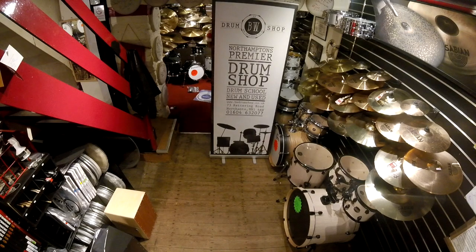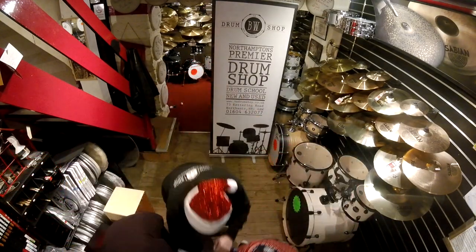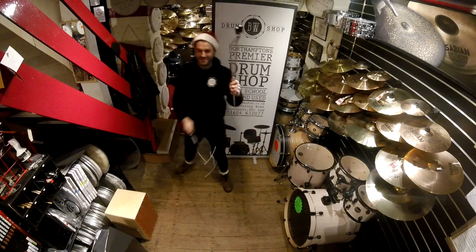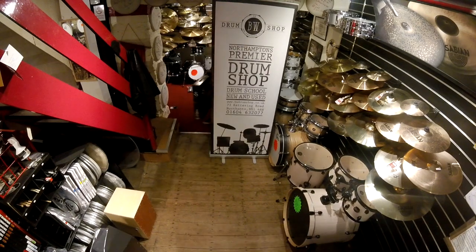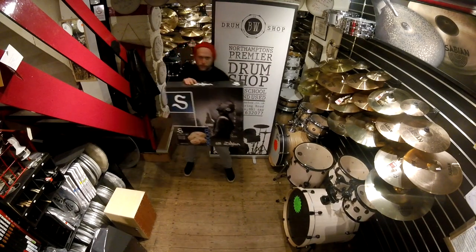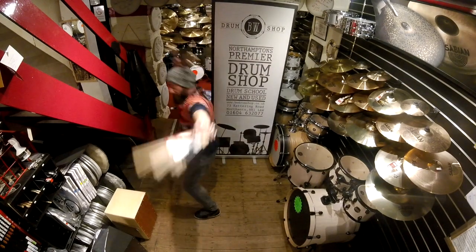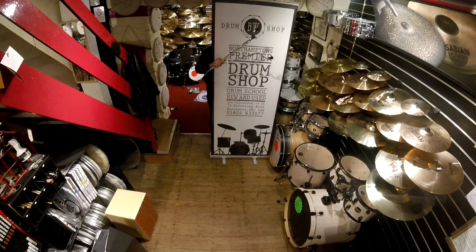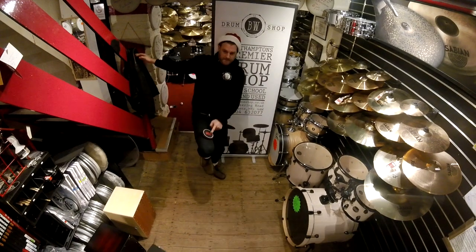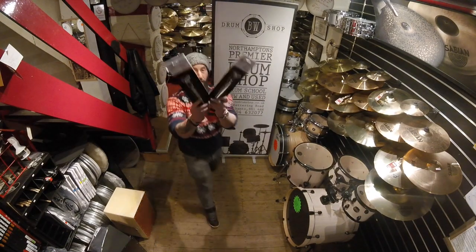On the seventh day of Christmas my drum shop gave to me seven shakers shaking, six Vic Firth drumsticks, five remo rings, four minor tuners, three floor-tom legs, two drummers' verbs, and a practice pad for my knees. On the eighth day of Christmas my drum shop gave to me eight types of Zildjian, seven shakers shaking, six Vic Firth drumsticks, five remo rings, four vital tuners, three floor-tom legs, two drummers' verbs, and a practice pad for my knees.